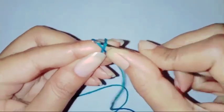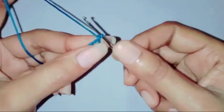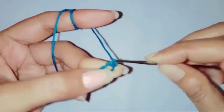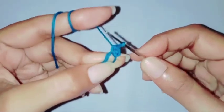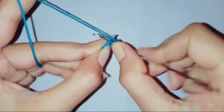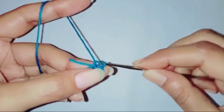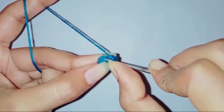We're going to start the pattern with a magic ring. Chain one, and in this ring we're going to make 12 half double crochets. I'll go ahead and complete all my half double crochets. I've completed all my 12 half double crochets, and we're going to make a slip stitch in the first half double crochet stitch.